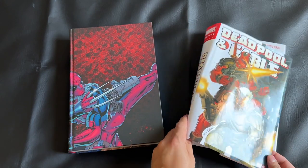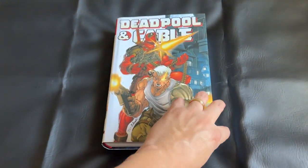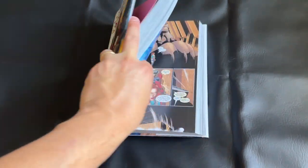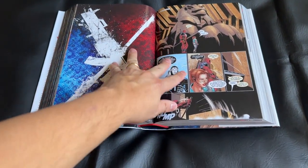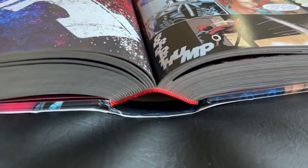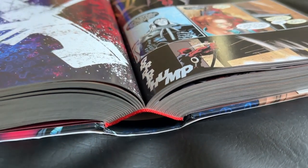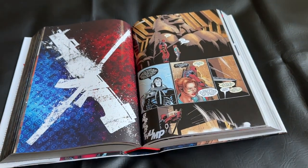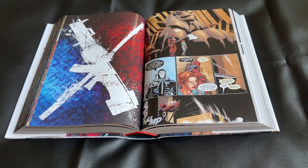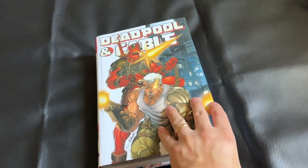As we finish our look at the exteriors, I want to showcase the binding for this omnibus. At over 50 issues and well over 1,200 pages, this is a really big book. I'm happy to say it's a nice sewn binding, and I think it actually lays out pretty well, all things considered. I had no issues with my binding personally, and you can take a look while I flip through the book to see what the gutters look like.